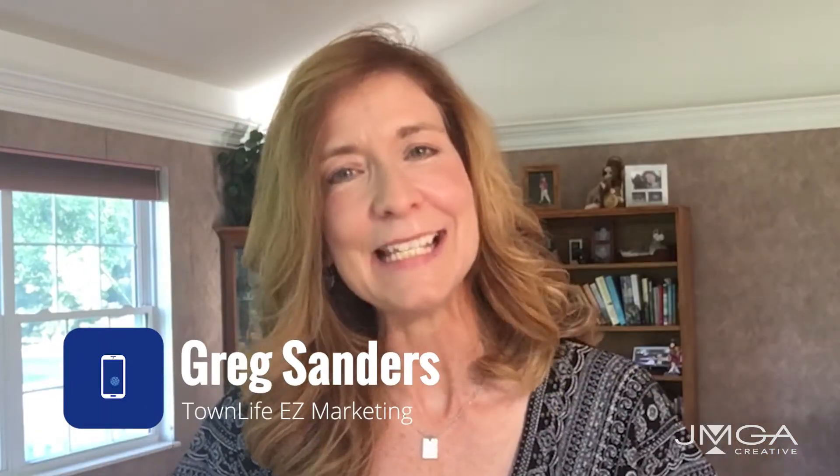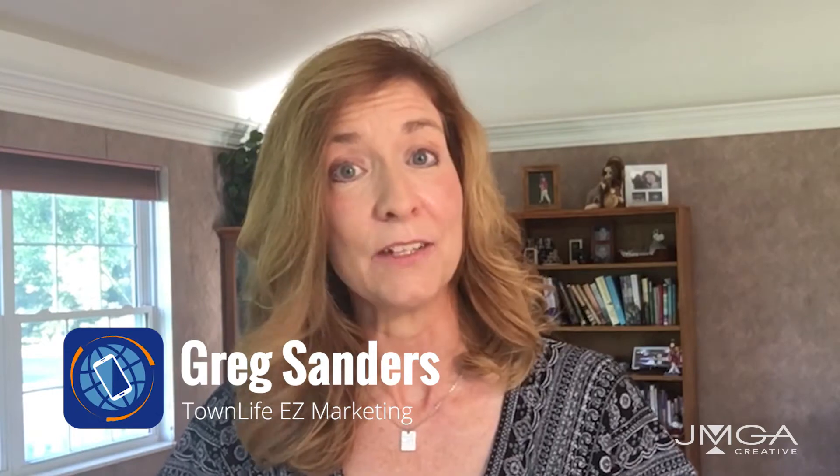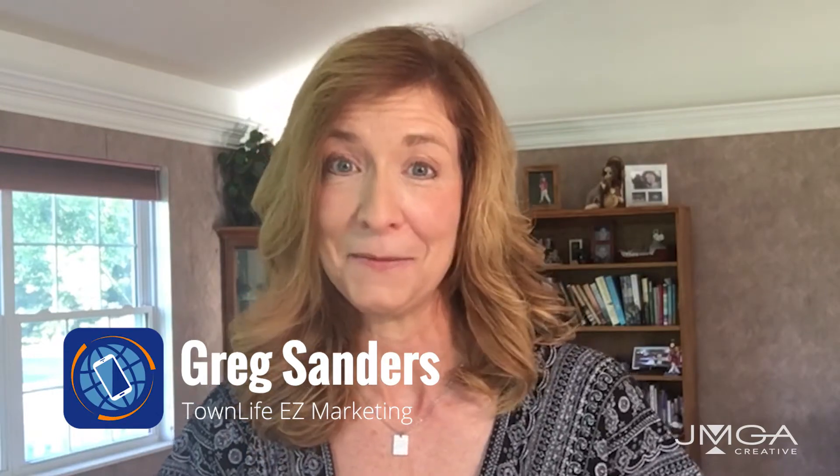I'm talking about the Easy Card, developed by Dr. Greg Sanders of Town Life Easy Marketing. I use my JMGA Easy Card as a way to showcase recent work, share design tips and tricks, and to communicate special offers to my customers.